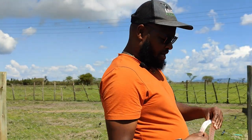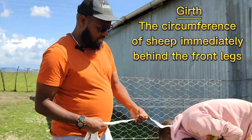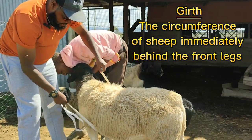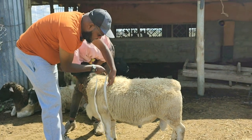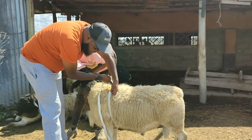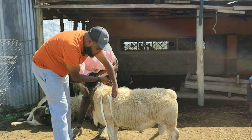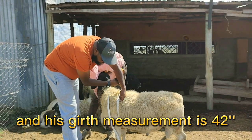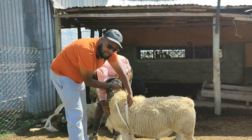When we talk about the weight, we start with the girth. It's important to know the positioning of the girth — here you can see the front quarters. Just after the front quarters is where you put your weighing tape or measuring tape. In our case it's in inches, and for this young ram, Nicky, who is one and a half years old, his girth measurement is 42 inches. Let's remember that because we use it in our calculation.